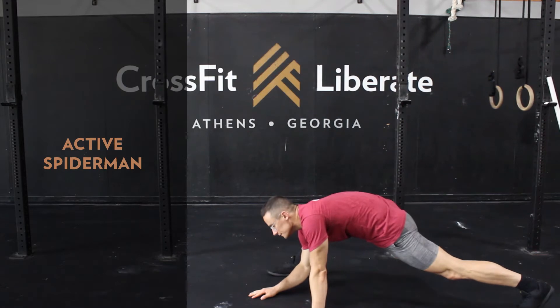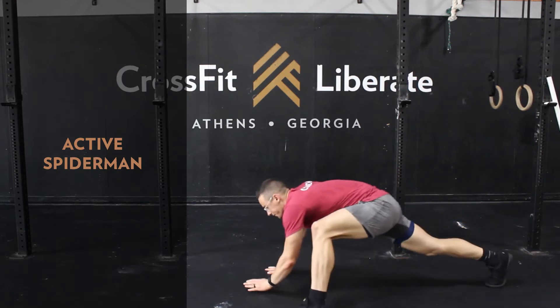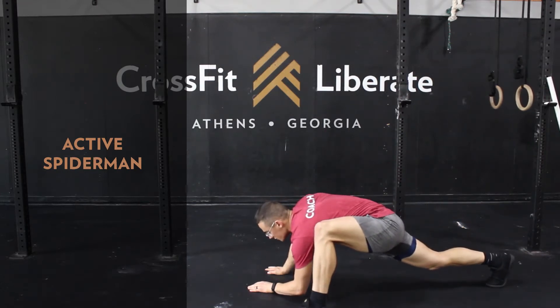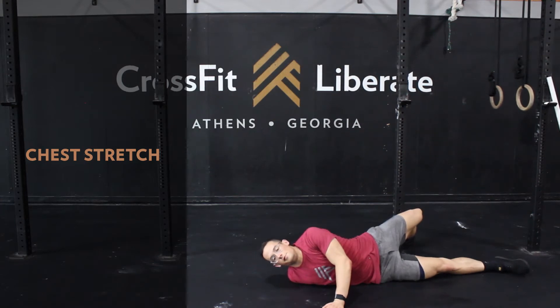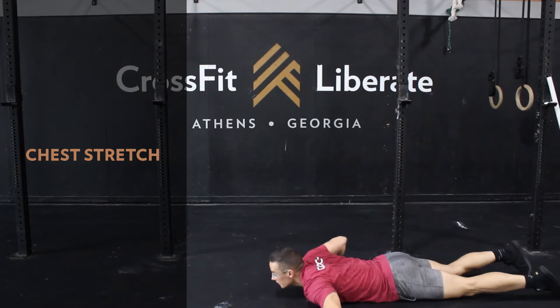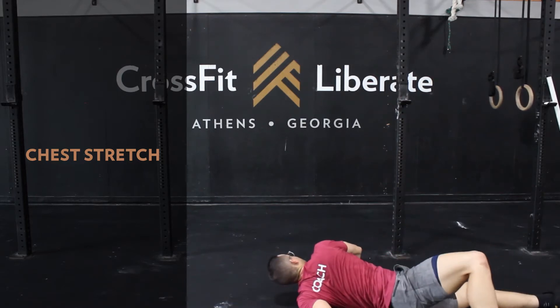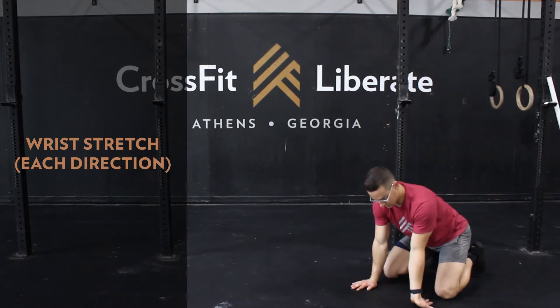Make sure that object is back behind the ears and above that head. Then we'll wrap up each round with an active spider-man stretch. For our mobility work, we'll hit a chest stretch — 30 seconds per side, either laying on the floor or up against a wall or a door jam. Then a wrist stretch, 30 seconds with fingers pointing straight ahead and 30 seconds with fingers pointing directly at your knees.